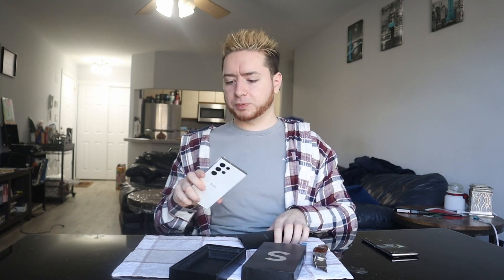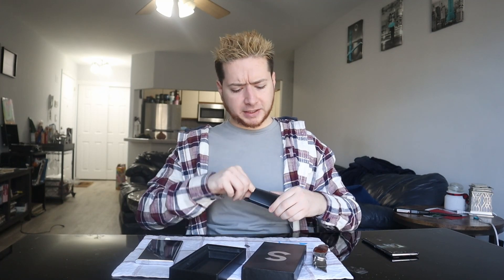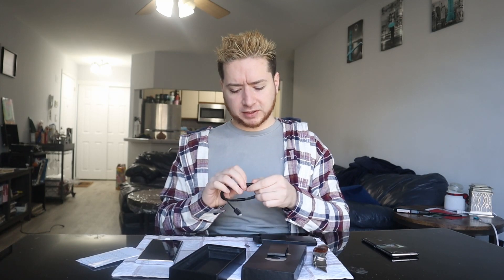The only thing I wasn't super happy about for the S22 series — which happened originally in the S21 series — was they took out the SD card slot. So I had to transfer everything over to my phone yesterday, but my Nintendo Switch now has a 200-gigabyte microSD card, which is cool. In the box we have the user manuals, and they did provide a USB-C cable for data transfer and charging. There isn't a charging brick in here, because I guess they assume you already have one from previous phones.